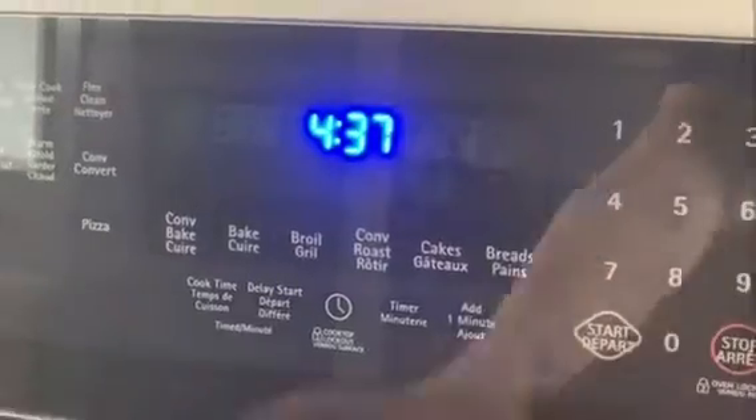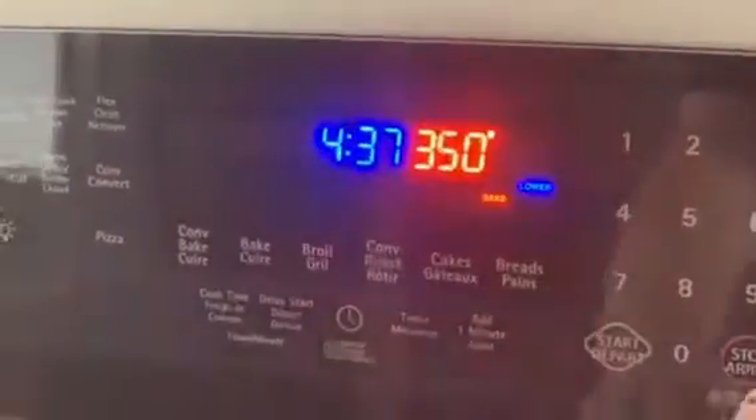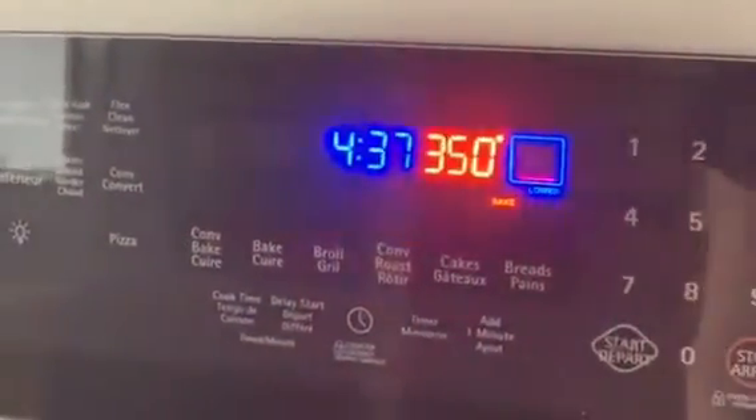Hi everyone, welcome to another ASP video. Today we're going to be making oatmeal cookies — I'm super excited! Before we begin, you're going to need to set your oven to 350 degrees to get it ready for our cookies.